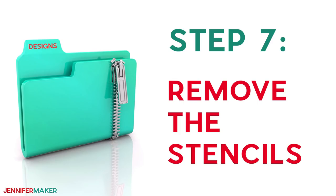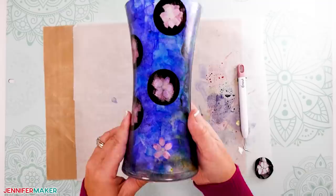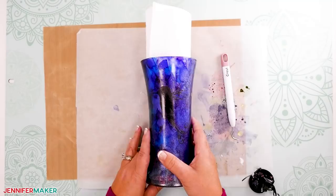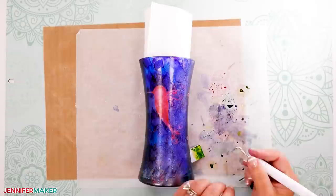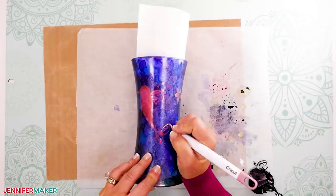Step seven: remove the stencils and seal the vase. Once the vase is completely dry, carefully remove all of the stencils — use a weeding tool to help lift the edges. This is the big reveal; it is so cool, one of my favorite projects ever. Now it's very important to add UV protectant to alcohol inks so they don't fade, but you need to seal the vase before adding the UV spray, otherwise the beautiful design will smear and run.